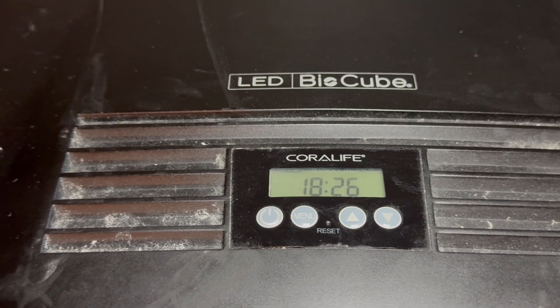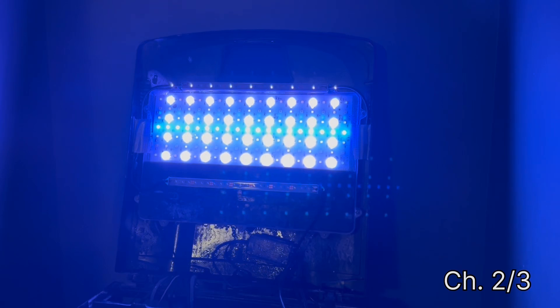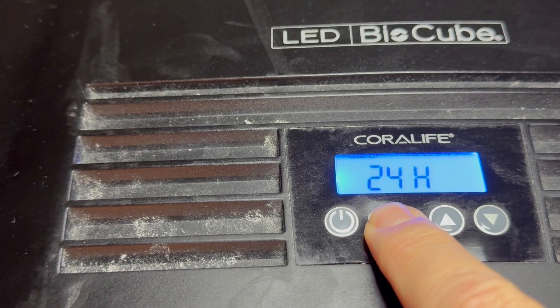In this video we will talk about the BioCube stock lights, its components, and how you can use the controls to set a schedule for your reef tank.